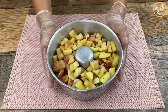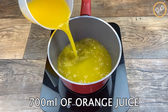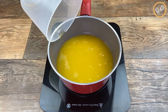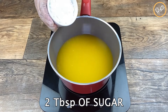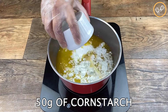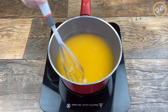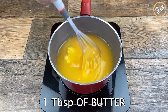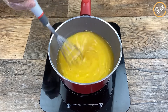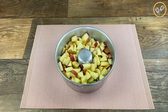After adding all the fruits, let's set them aside. In a pan, let's add 700 milliliters of orange juice, two tablespoons of sugar, and 50 grams of corn starch, and mix it really well on low heat. At this point, let's add one tablespoon of butter and mix it really well.